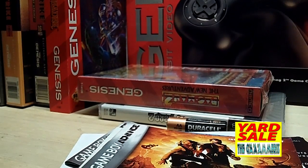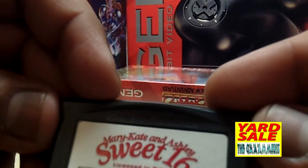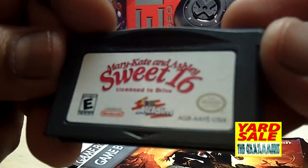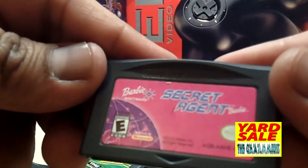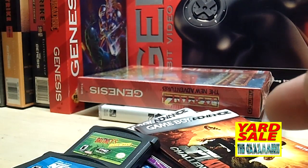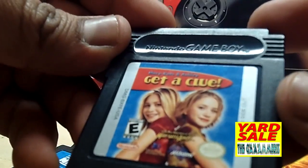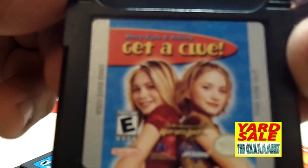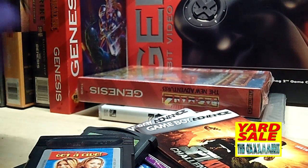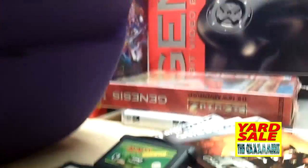Here are the games: Britney's Dance Beat, Mary Kate and Ashley Sweet 16 License to Drive, Finding Nemo, a secret agent Barbie game, the Sims Bustin' Out. There's one Game Boy Color game in there — Mary Kate and Ashley Get a Clue. There are also a couple pockets for games.